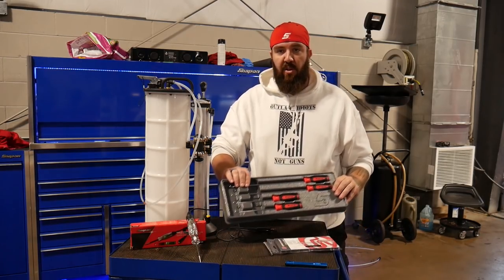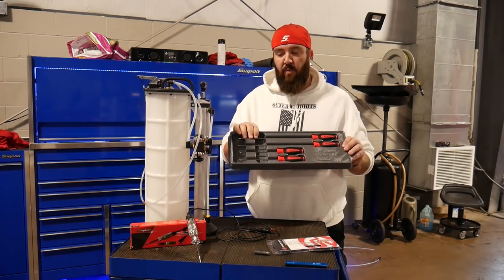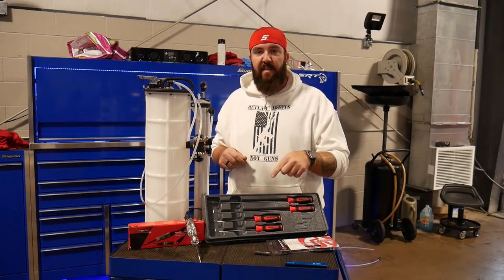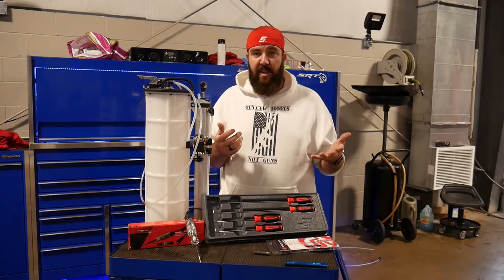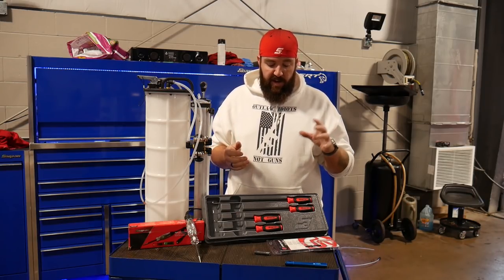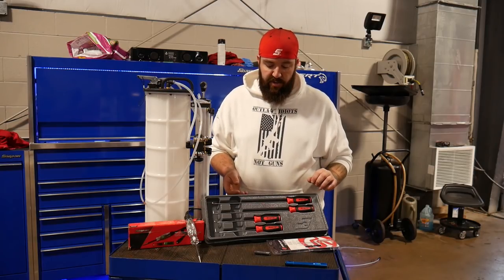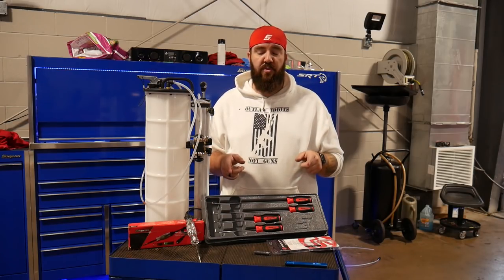Next is this nice long pick set. I do a lot of transmission things. When I need to get the clutches out from way down in those transmission cases, the things I usually use are long screwdrivers or magnets to try to pull these little clutches up out. These picks will help me tremendously, keep me from having to reach down in there with a magnet, slicing my hands up, getting places where I don't need to get. Four-piece set — a couple longer, a couple shorter. They do have full hooks and little notch hooks. I'll get the part number in the description.